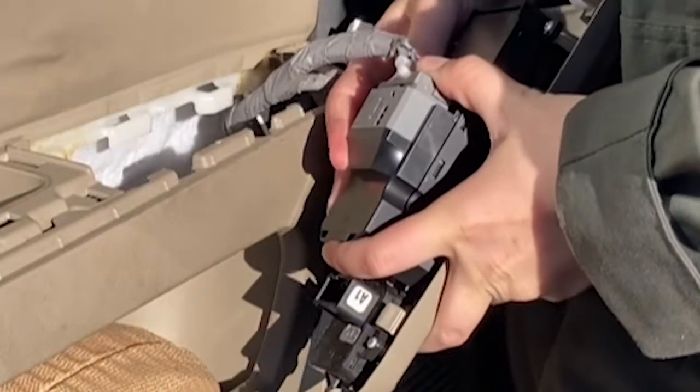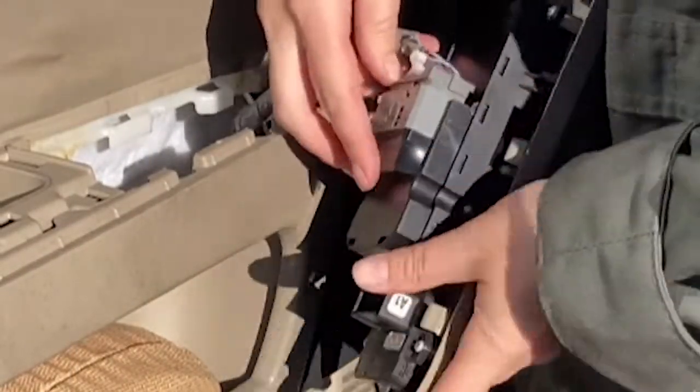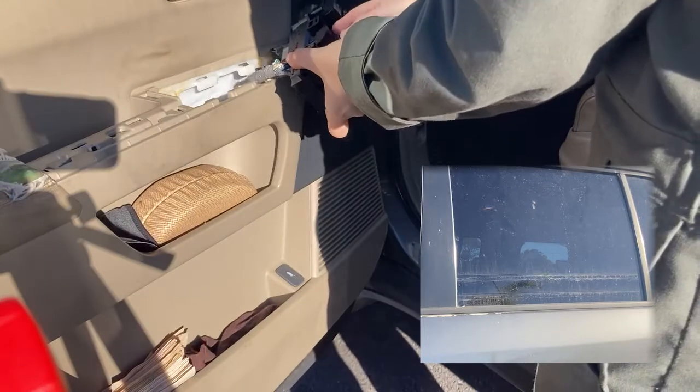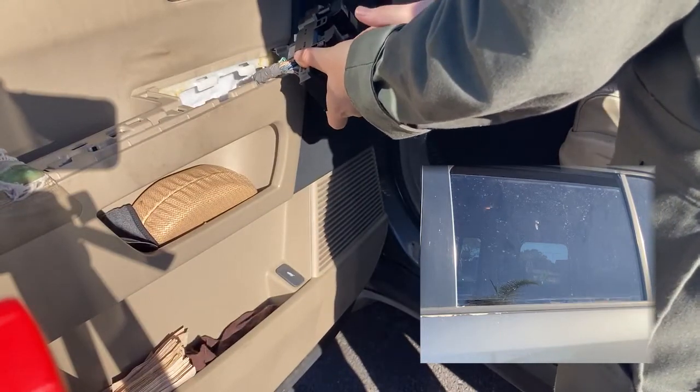The connector for the window switches has a small lever that you push down and move to unlock the connector, then remove the connector. It's a good idea at this point to verify that the master window switch was the problem.